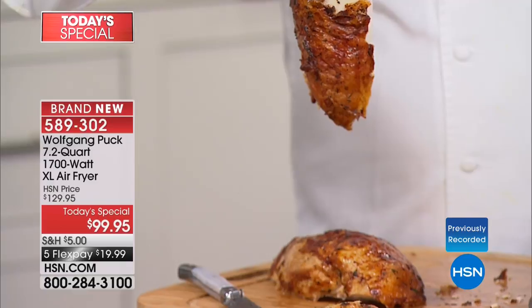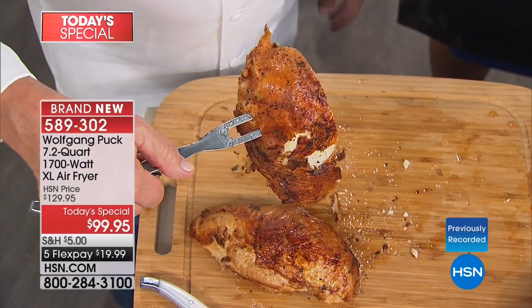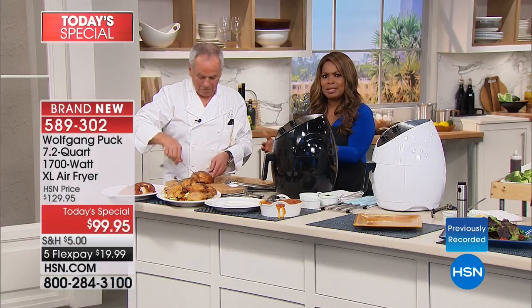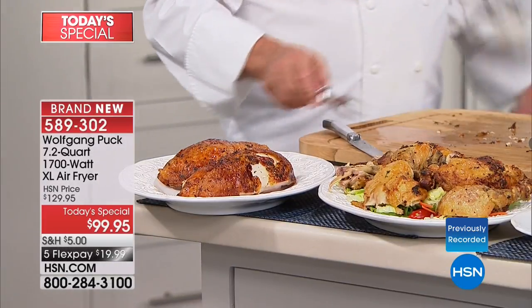It enhances the flavor, seals in the moisture, and browns it beautifully. Imagine being able to do a turkey breast in your air fryer rather than heating up your whole kitchen.